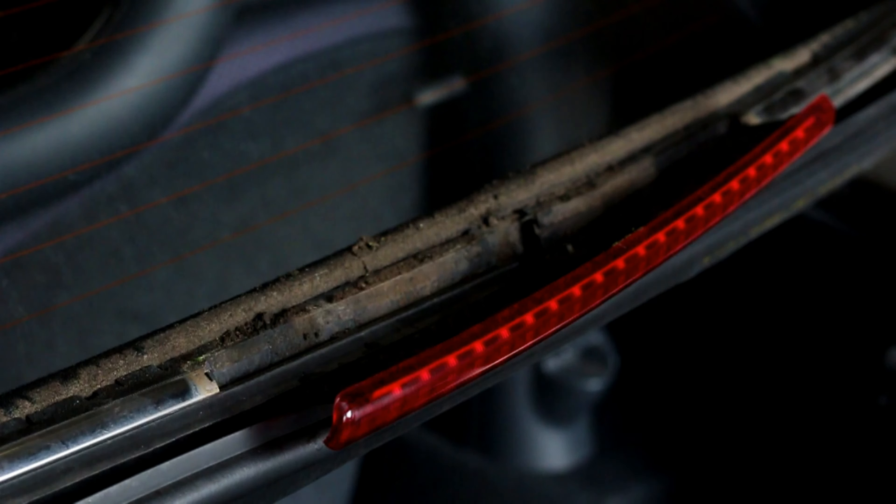Lift out the high level brake light and turn it on its side, making sure to be careful with the wired connection. You do not necessarily need to unplug it. There may be a lot of dirt behind the high level brake light and behind the chrome trims — this is a good opportunity to clean the base of the canvas roof. Lift out the chrome trims. You can see here that the old rubber trims are brittle and cracked.